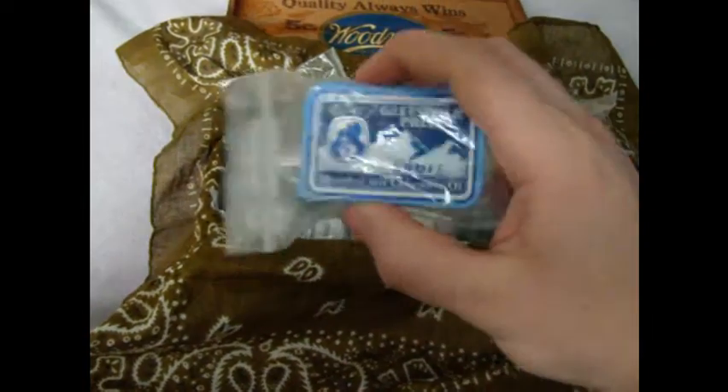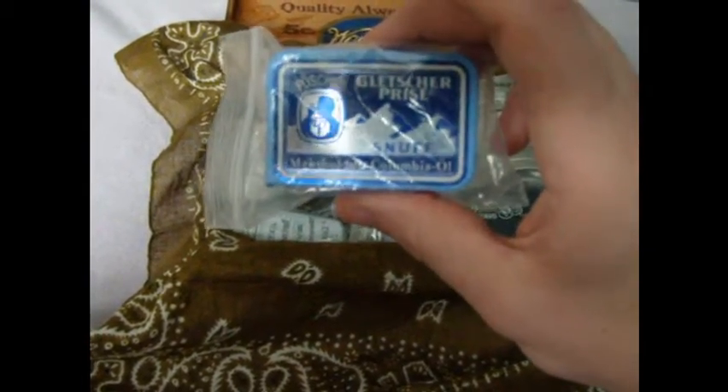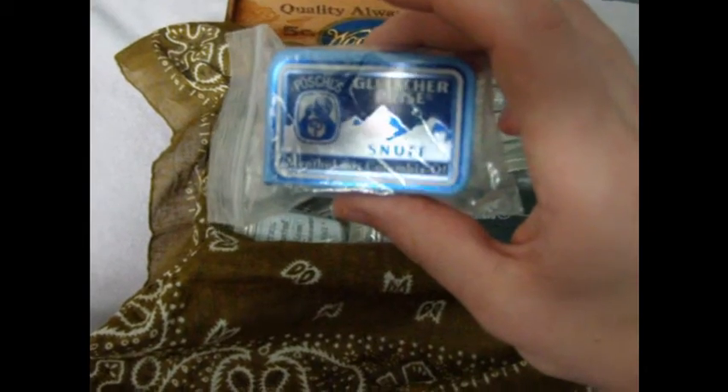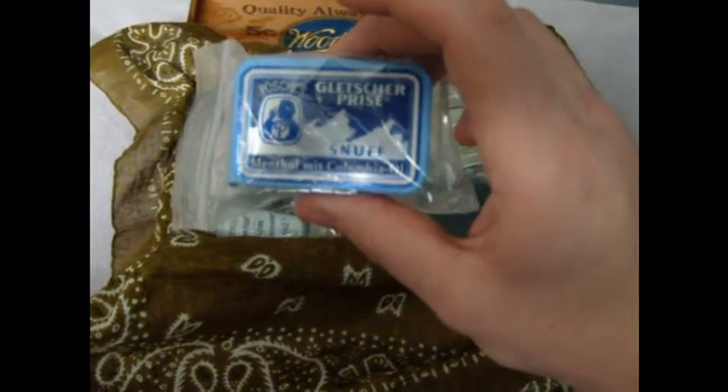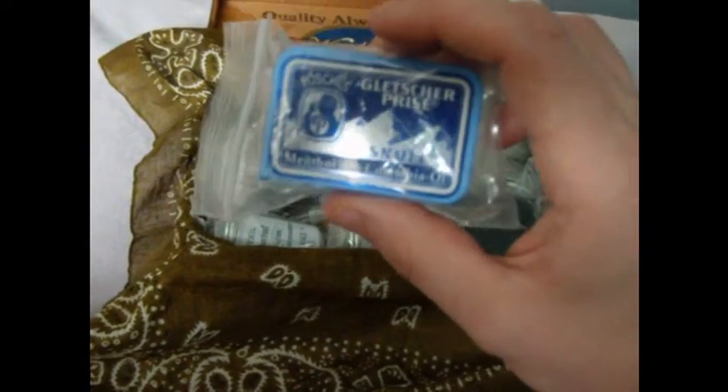When you buy a snuff, some of them come like this — it's a little slip can. This is Polsh. You flip it open and put the snuff in your hand. A lot of the snuffs are menthol, and menthol kind of gets boring and old after a while. This is wintergreen, and as you can tell by the ice mountain on it, you figured it'd be menthol. It's okay — I give this 3 out of 5 stars.